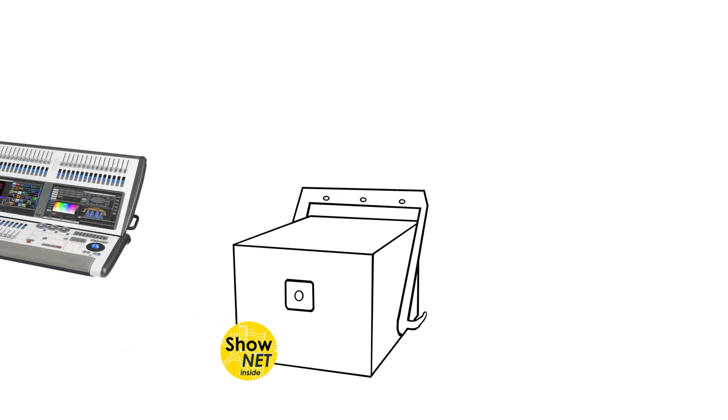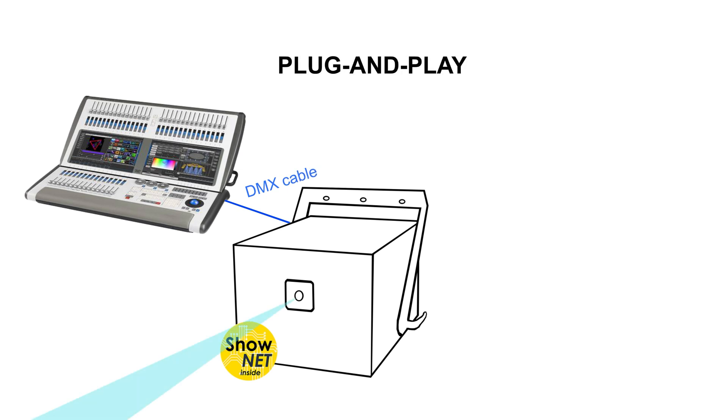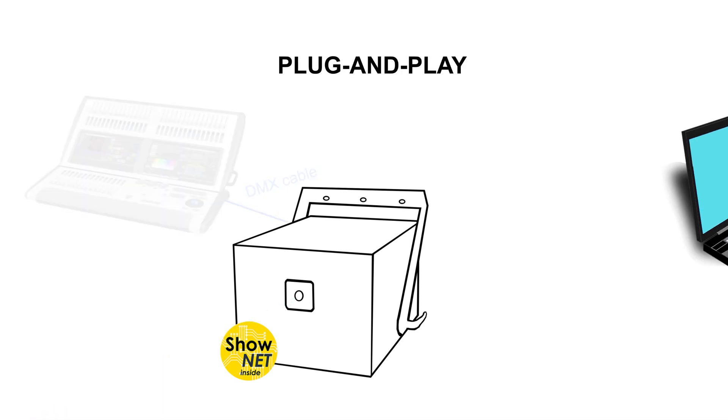The ShowNet laser mainboard makes this laser system a plug-and-play device for pretty much any type of use case and control requirement.